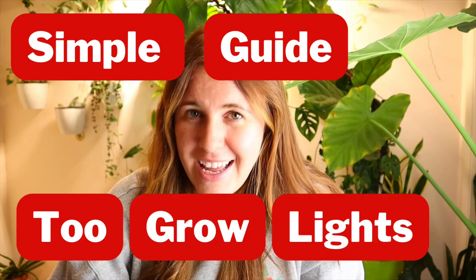You guys have been begging me for this video, so we are here finally to talk about a simplified lighting tutorial. This video, I'm going to stay away from too many sciencey things. I'm really going to give you the basics on lights. If you want a more technical video, go find it — there's a ton on YouTube. This is for those of you that literally just want a cut and dry answer to how to light your plants. So let's get into it.